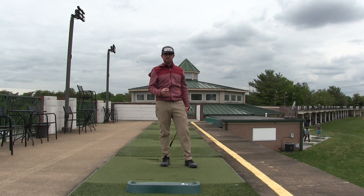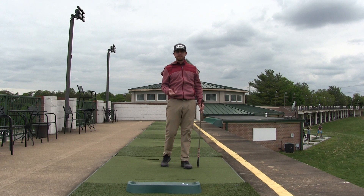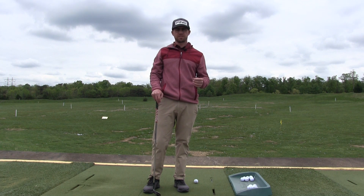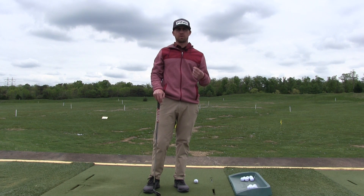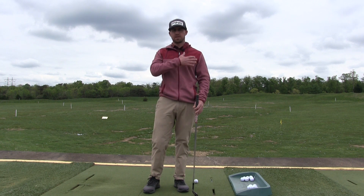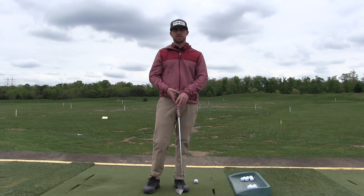That one looked really aggressive, right? As a beginner, you might not want to try that speed — maybe you try the first two. But understand that more speed is more distance and more height. From this angle, I'll demonstrate my three different speeds that you saw previously. I call them gears — my three different gears. In order to make the club move faster or slower, my body also has to move faster and slower. Again, 20%, 30%, 50% of your overall speed.